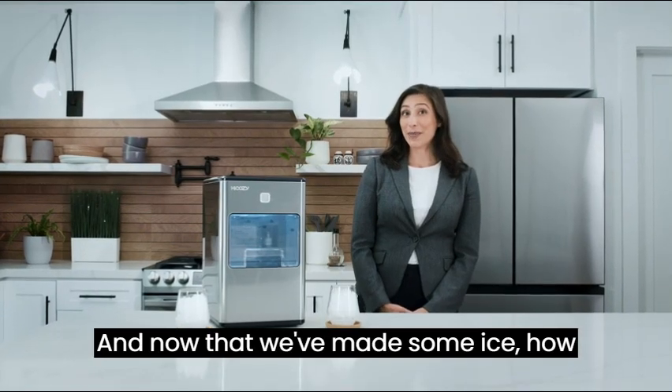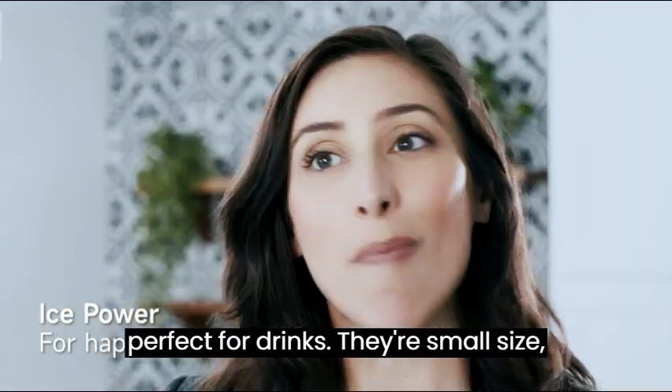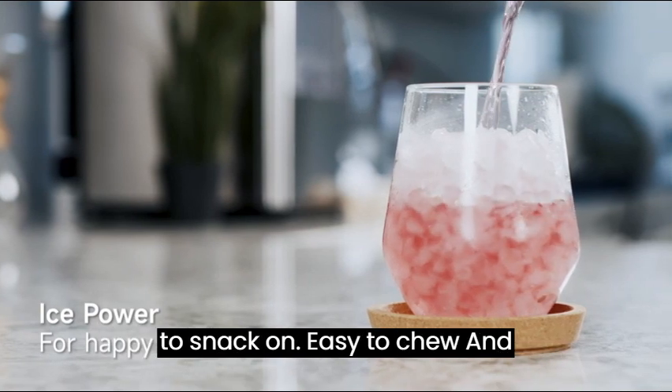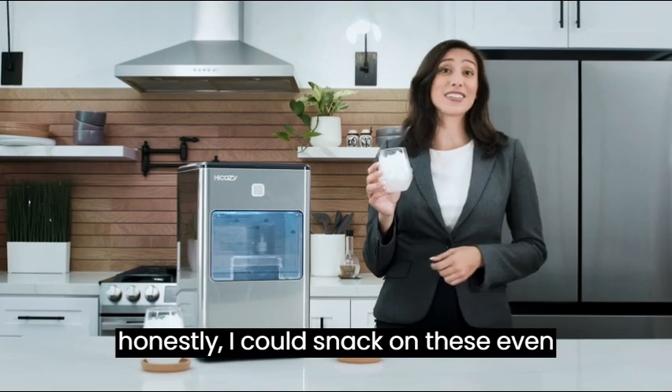And now that we've made some ice, how about a taste test? These ice cubes are perfect for drinks. Their small size cools drinks quickly and they're refreshing to snack on. Easy to chew and honestly, I could snack on these even without a drink.